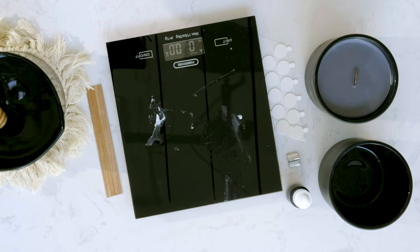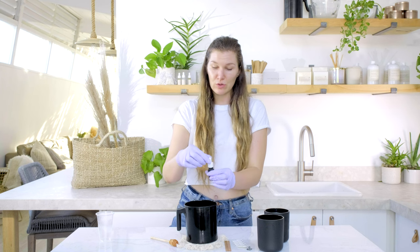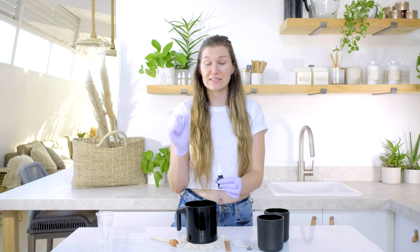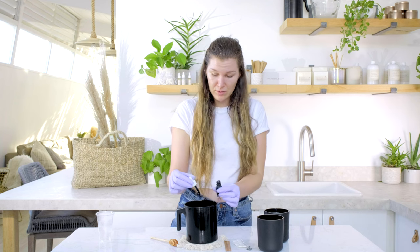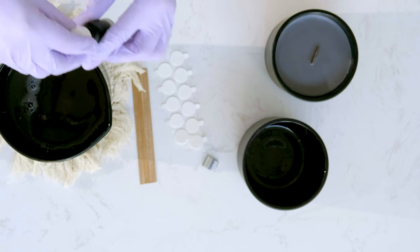Now I'm going to mix in my dye. When using dye, you don't measure by weight — you measure by drops, because dye is super concentrated and you only need a very small amount. For this size candle I'm adding about four drops. Keep in mind that adding dye, especially dark colors like black or red, can affect your wick performance and may require you to wick up from your normal wick size, as the dye can make the wax harder to consume for the wick.